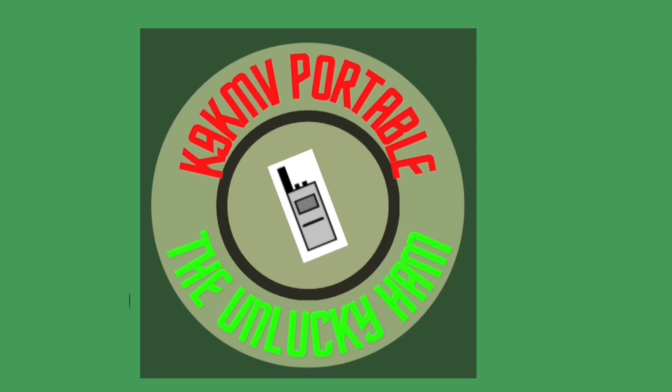Hey guys, it's Mike here, K9KMV. Just recently I've had quite a few people email me to ask me about one of the antenna setups that I have been using. It's the telescopic dipole that I've been using sometimes when I go HF portable.